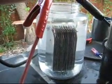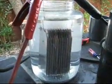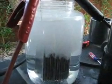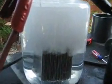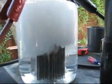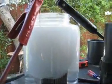Ready? Yep. That's a little more impressive. I love the clear jug.